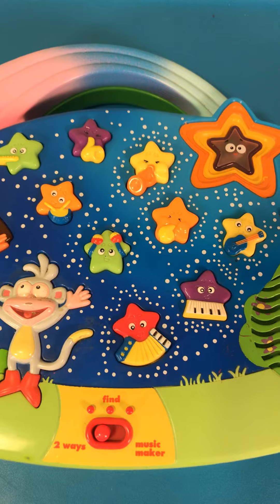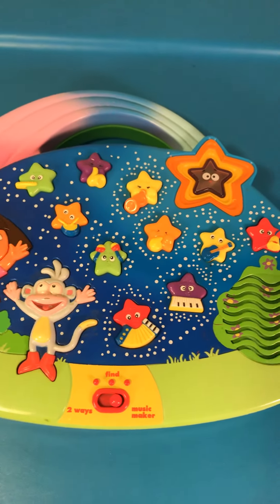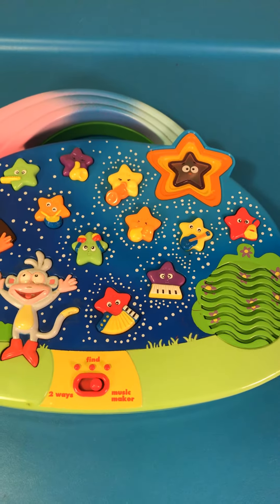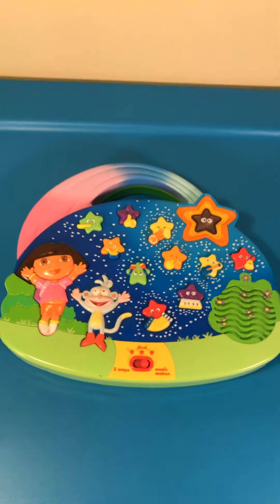The accordion. Let's make a sound together. Press a star. Press a star.